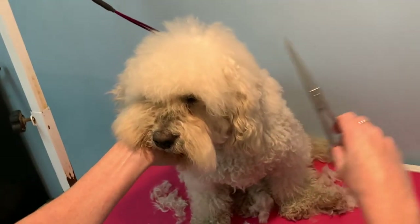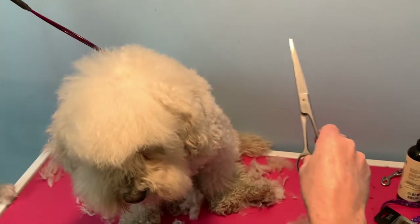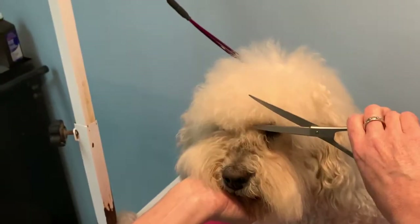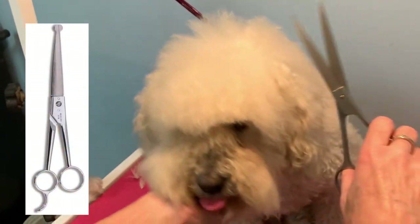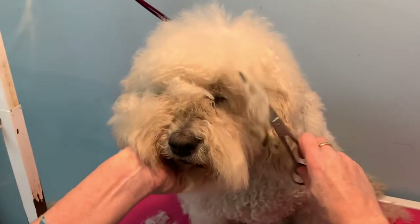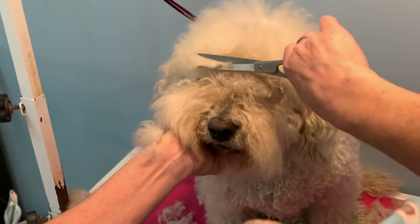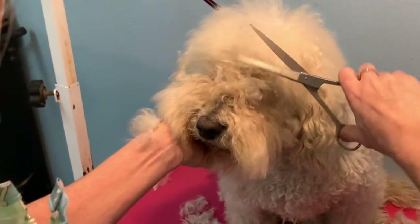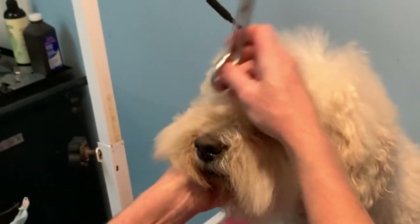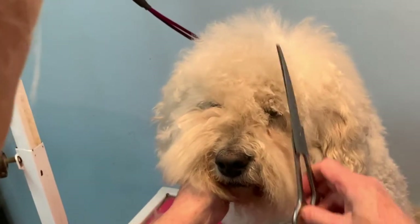Take your scissors — I think these are seven and a half inch curved shears. You can use the round-nosed shears as well; at home you might prefer those. Just trim right over the eyes. So there's a bang, but when you're brushing it forward you'll notice the bang is a lot longer. Then go right in between the eyes and go up in a V on either side.